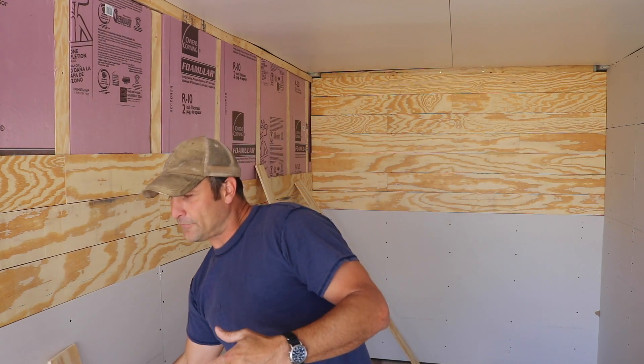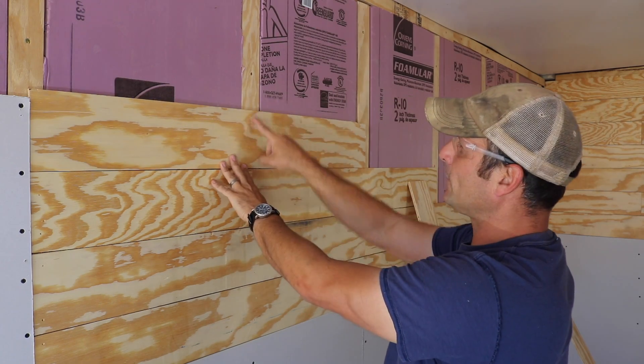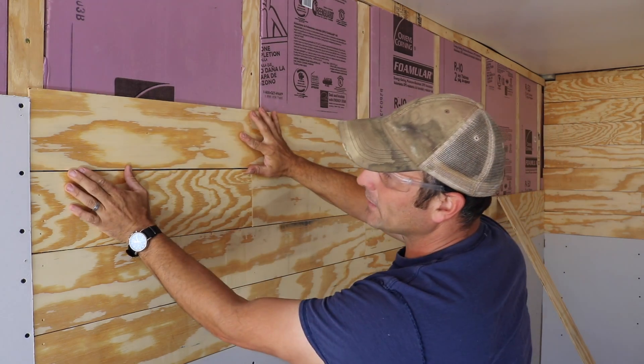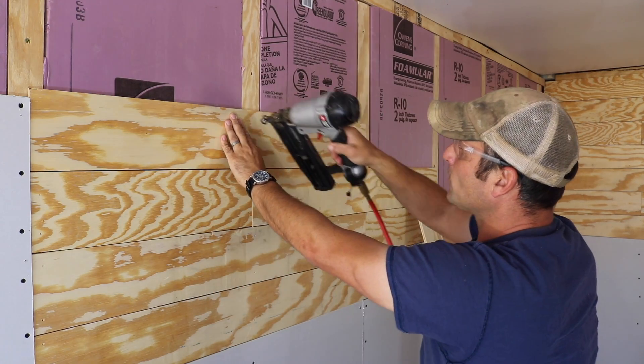After that I will finish taping all the drywall seams and filling the screw holes, then add a coat of paint, and then we'll be on to electrical. I'm just using a nail gun, staggering them a bit kind of like bricks so the seams don't match up, and making sure I have a little bit of spacing in between them — and that's pretty much it.